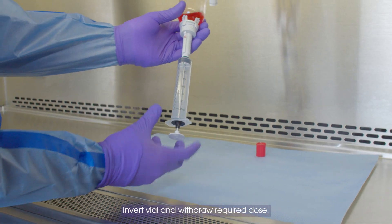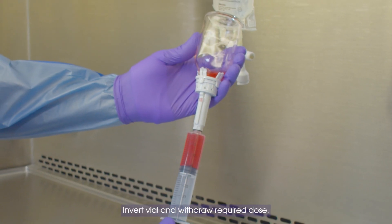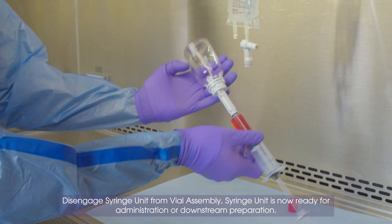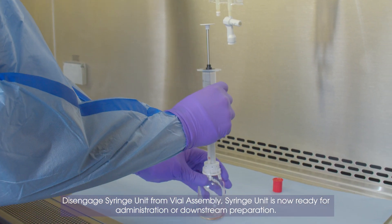Invert vial and withdraw required dose. Disengage syringe unit from vial assembly.